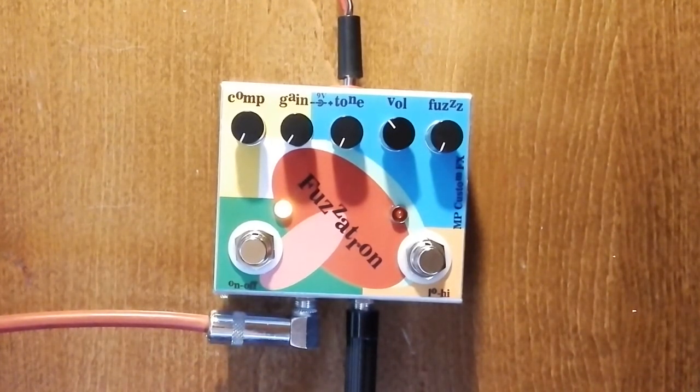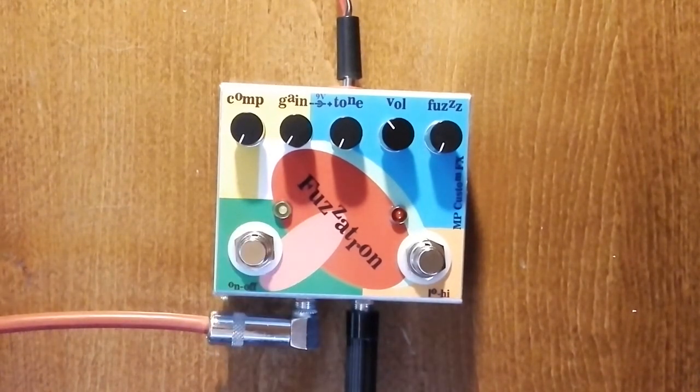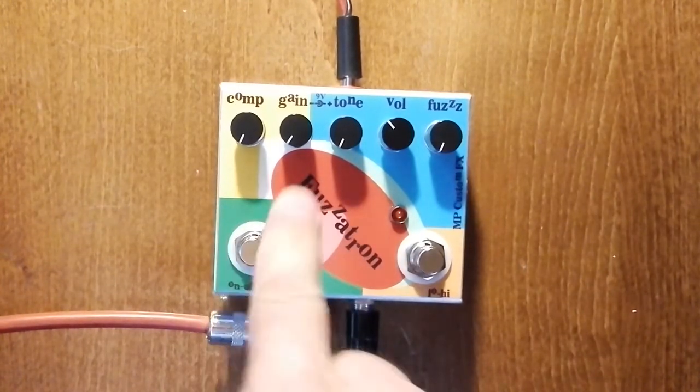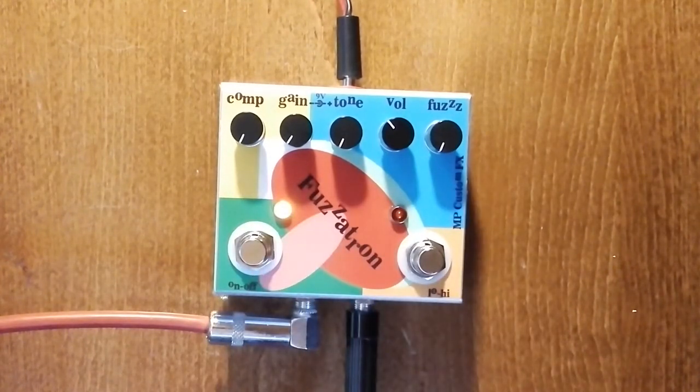Let us hear the clean tone of my guitar. This is the clean. And on the low gain, where all controls are on the minimum except volume.